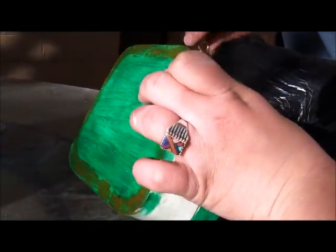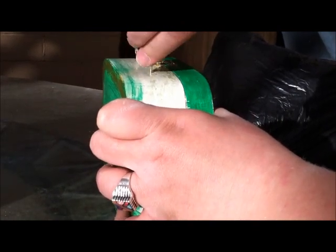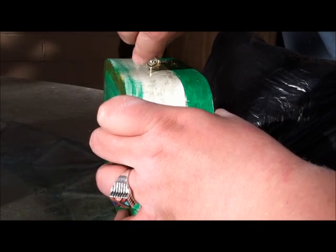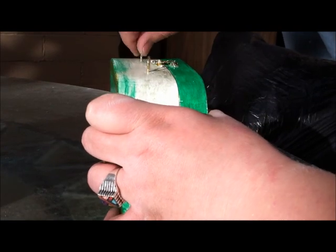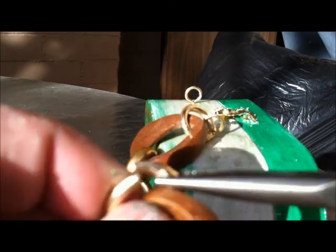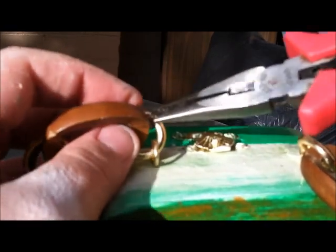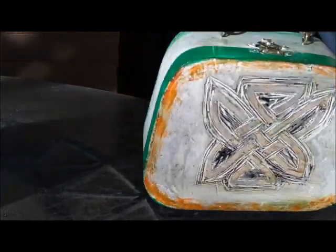I had fun doing this, and maybe in the future if you guys are up for it, I might do a different kind of box purse with a different theme. You just pull the link apart like so, clip it on there like so, and try to make sure that the link ends are as close to each other as possible so this doesn't fall out. And there you have your purse.